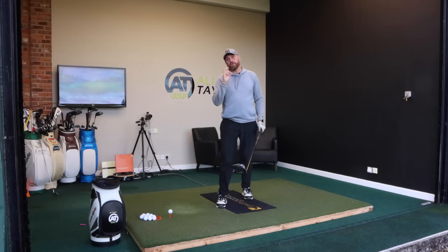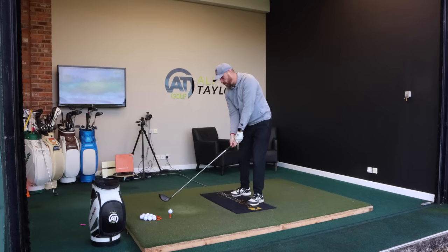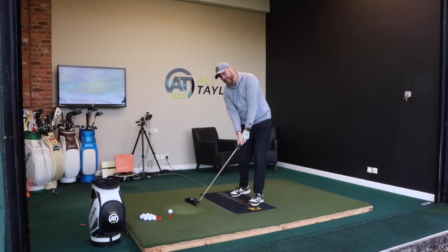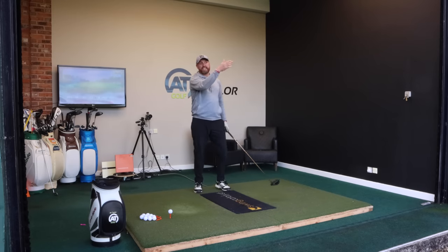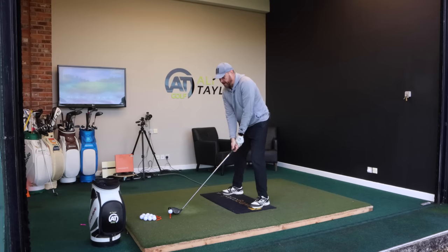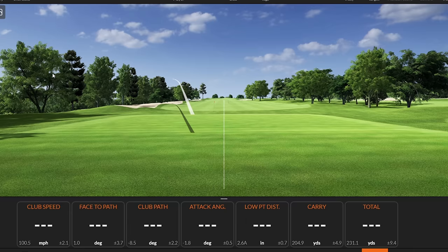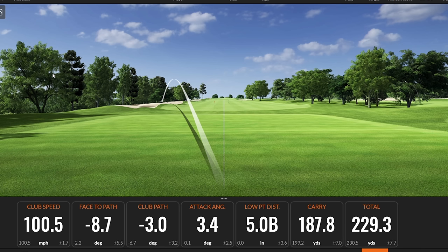There are lots of different ways you can control that club face a little bit better — you can change your grip. For most people though, just consciously thinking about swinging and trying to get the toe of the club overtaking the heel through impact. So even if my path stays out to in, this one now should set off left and maybe even shape to the left. So we can see the speed went down a little bit, my path was actually a little bit better, but the club face there was almost nine degrees closed. And even though that wasn't right out the middle of the club, I've still picked up a little bit more distance.